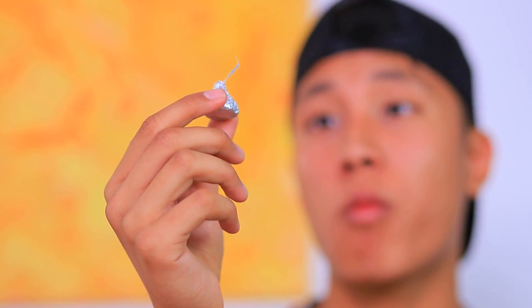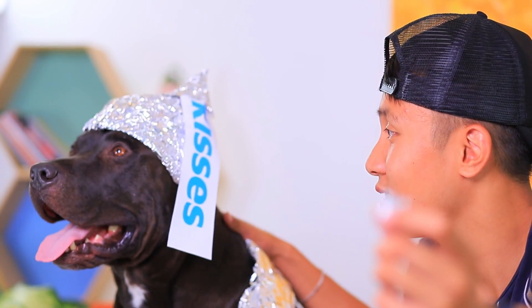I love Hershey's Kisses! I wish they were everywhere I go! And my dog looks like candy too! We need foil! Now my dog definitely looks like a Hershey's Kiss! Let's arrange a sweet photo shoot!